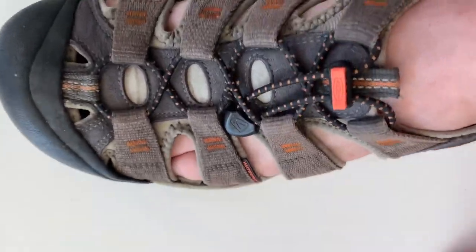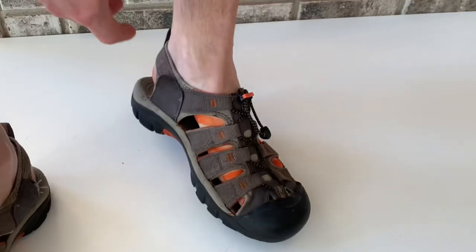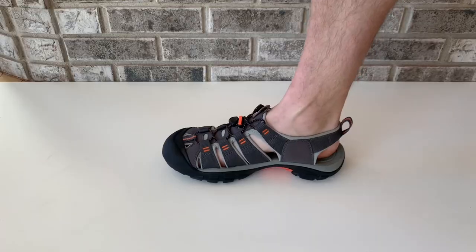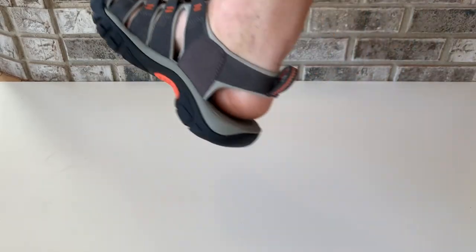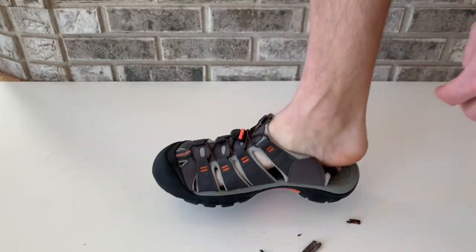A couple negatives are that they will result in tiger stripes on your feet, because the sun will tan your skin through these openings. And when you get a stone, or a pebble, or a wood chip under your foot, it's hard to shake it out. Don't waste your time trying — just take the sandal off and dump it out.